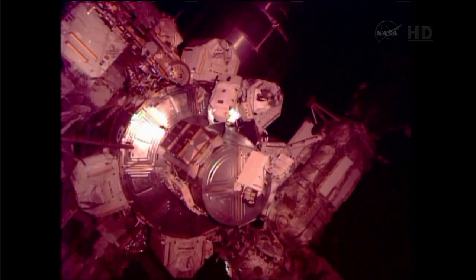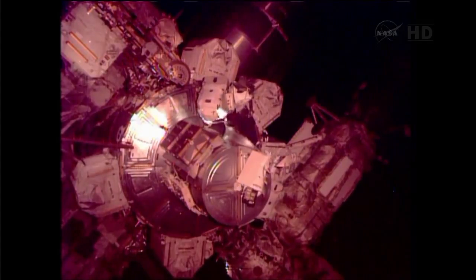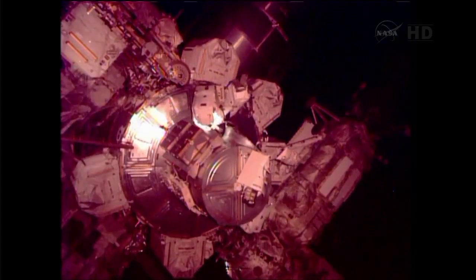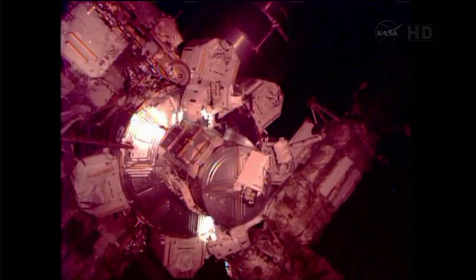Copy, thermal cover closed. That is correct. You can weave it in the handrails there on the Cedar spur and head up to phase one. And once you get just port of the Cedar cart, that's where you're going to drop your bag, Chris, and then we'll head Nadir.